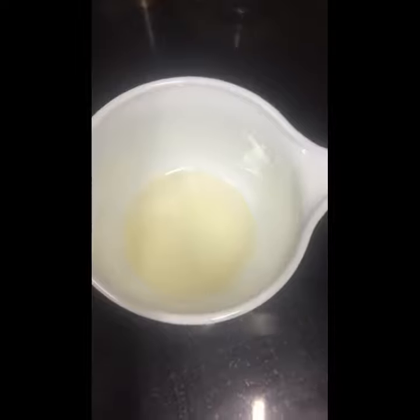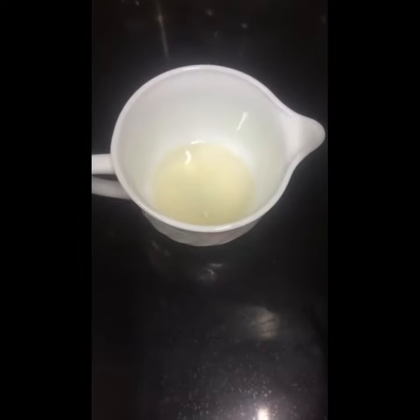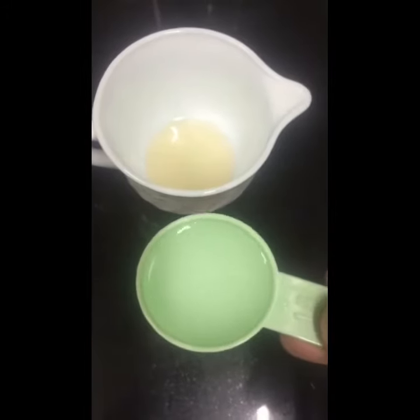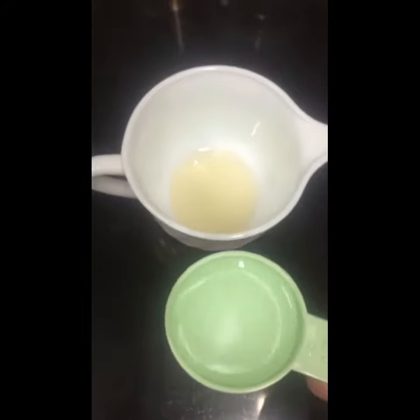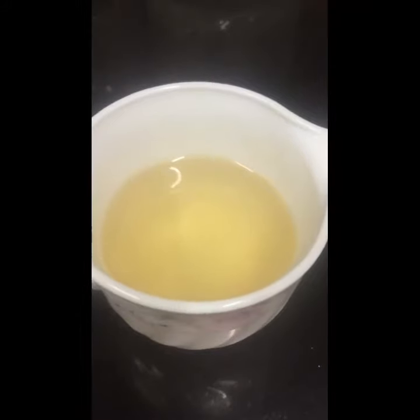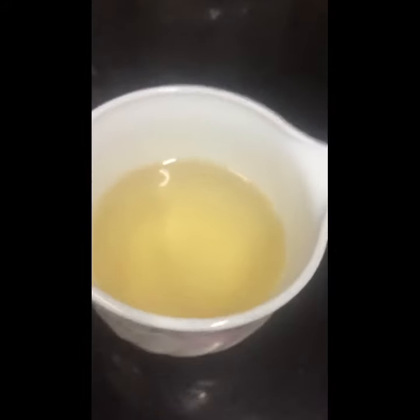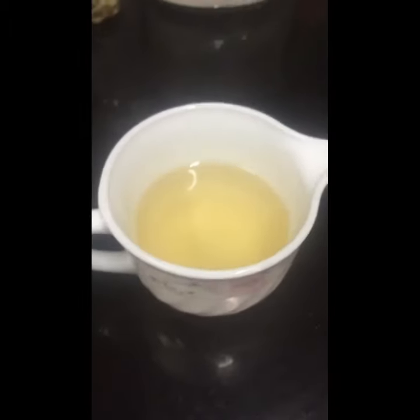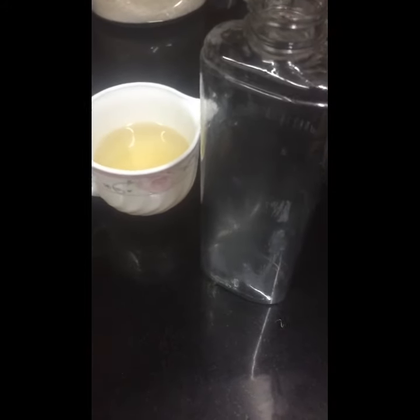The next thing we need is filtered water. Add 1 tablespoon of apple cider vinegar and 1 tablespoon of water — a 1:1 ratio. The mixture will look something like this. As much apple cider vinegar you use, add the same amount of water.